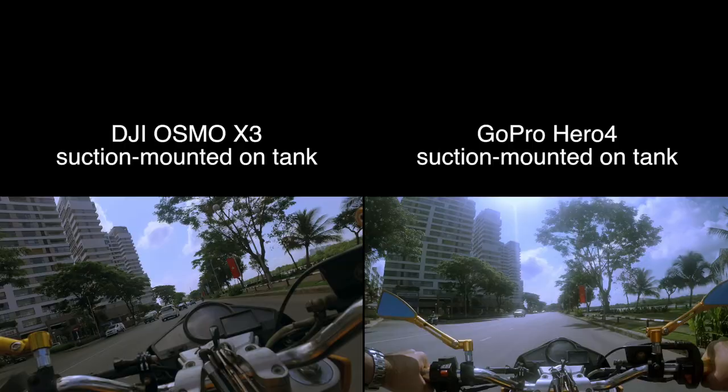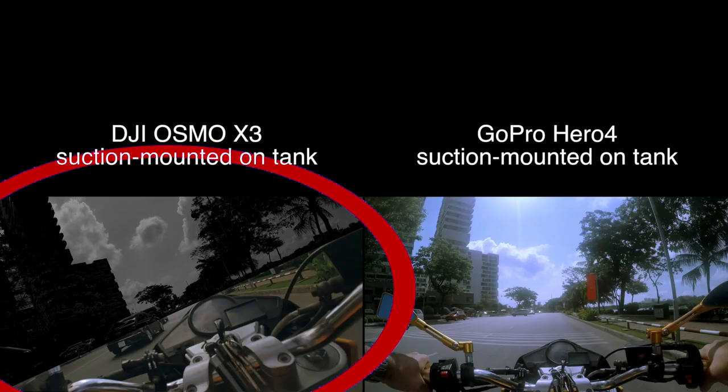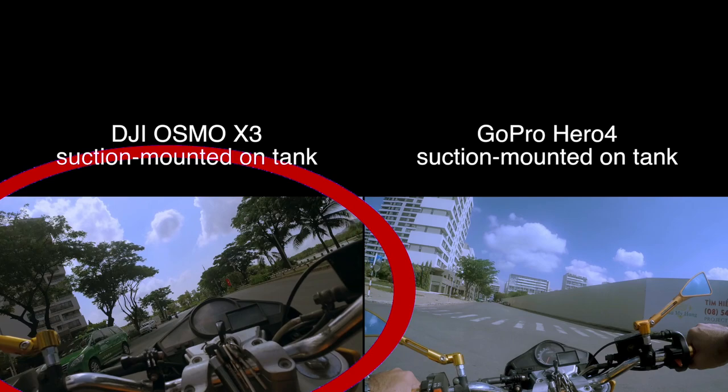So take a look at these two clips and you'll notice a few things. First of all, with the Osmo here on the left, the jello effect on anything close to the camera is just awful, but the horizon in the distance is super smooth. With the GoPro, the entire thing is shaking all over the place and it's pretty much unusable. Also, with the Osmo, as the camera leans with the motorcycle, it has a real hard time finding a level horizon, so the entire clip is at almost a 45-degree angle — and that sucks.